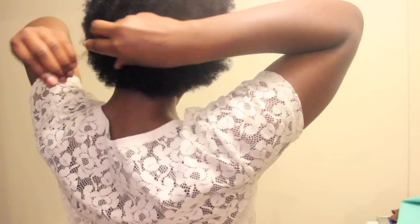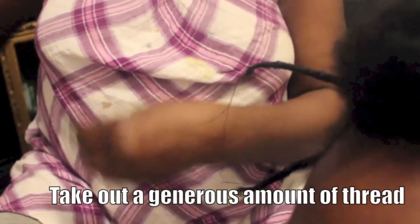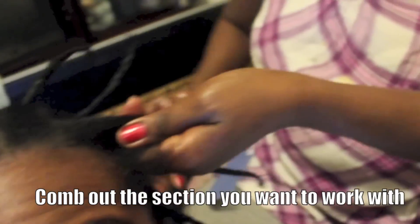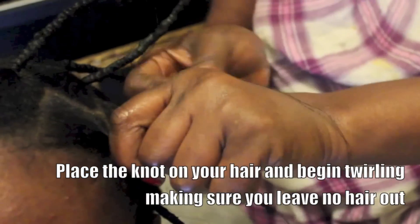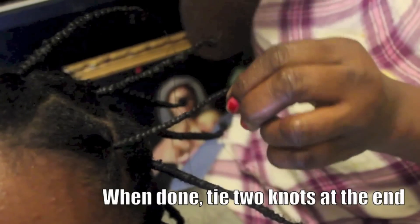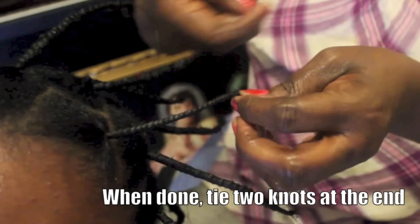After I've combed everything out in that section, I'm moving on to the top part. This is the African thread that I'm using — this is exactly how it looks and you can find it in an African market. So here's what my grandmother is doing: she ties two knots and then takes the section of my hair, combs it out, and starts twirling the yarn around it, making sure she's leaving no space between my hair and the thread — this is how you get it to stick up. When she's done, she ties two knots.